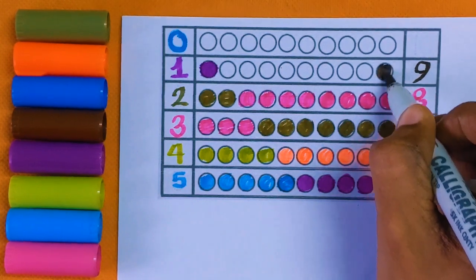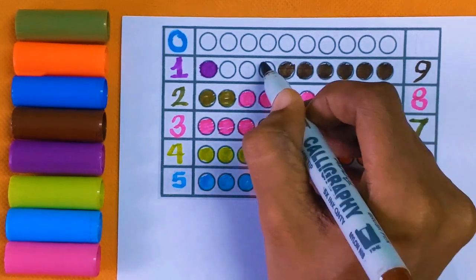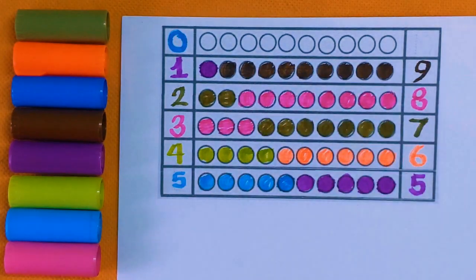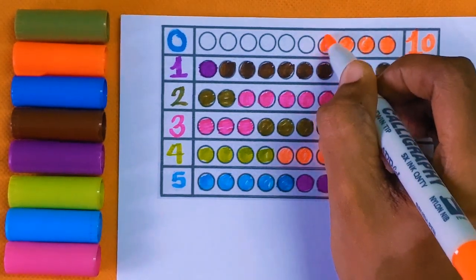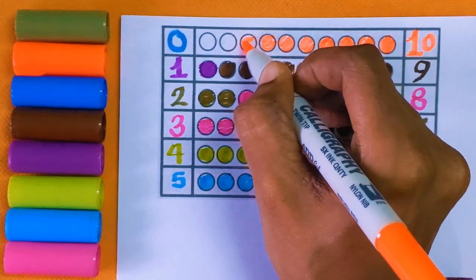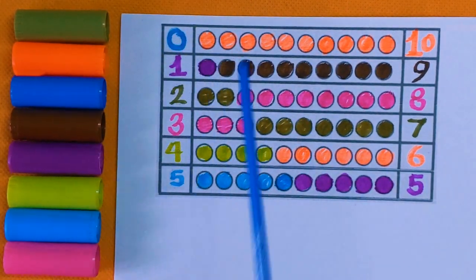Next is number nine: one, two, three, four, five, six, seven, eight, and nine — nine color balls with the brown color. Next is number ten: one, zero — ten. One, two, three, four, five, six, seven, eight, nine, and ten — ten color balls with the orange color. Now we will divide. Zero means nothing.